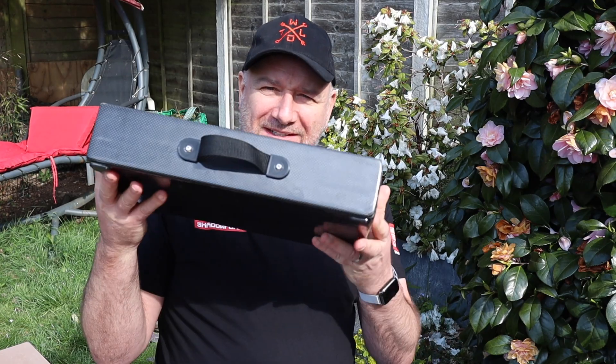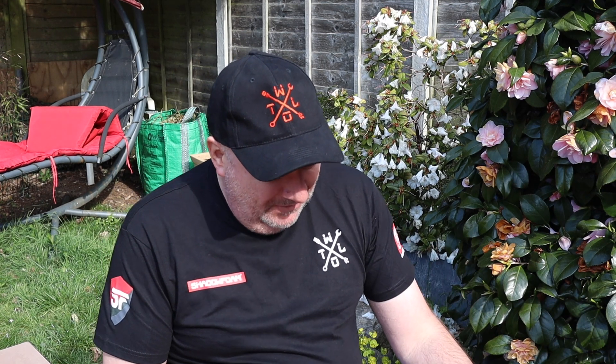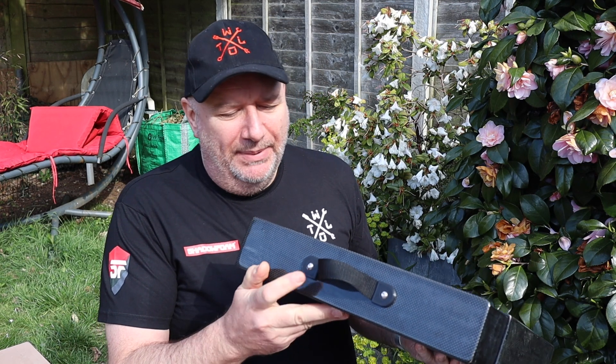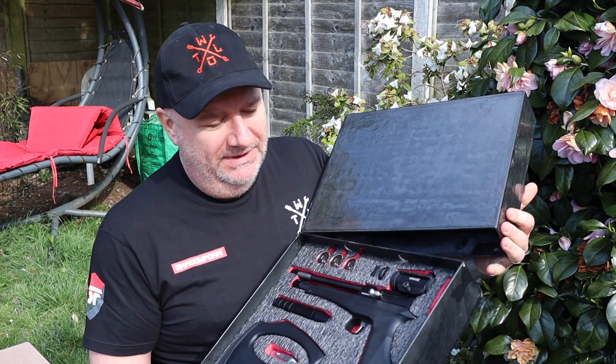Out in the garden on a lovely spring day, although it is quite chilly — we've even had snow showers this week. That's the Shadow Foam project finished: a carbon fibre attaché case I've made for a friend. I lost the footage of actually building the case — I must have deleted it — but I cut out the basic structure with the laser. It's laser ply which I've covered in carbon fibre, and all the parts I designed on my iPad and 3D printed. There it is, fully lined with Shadow Foam.